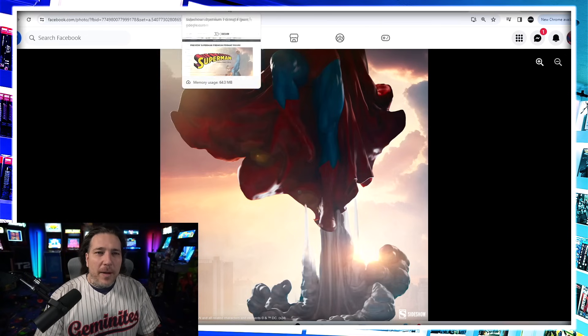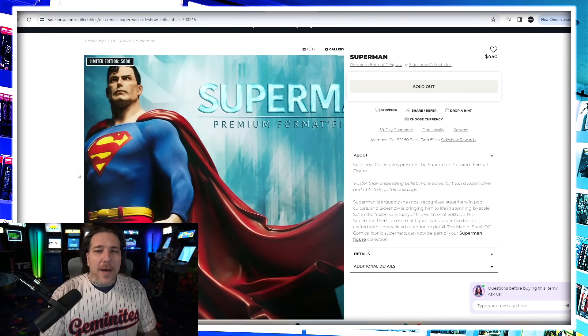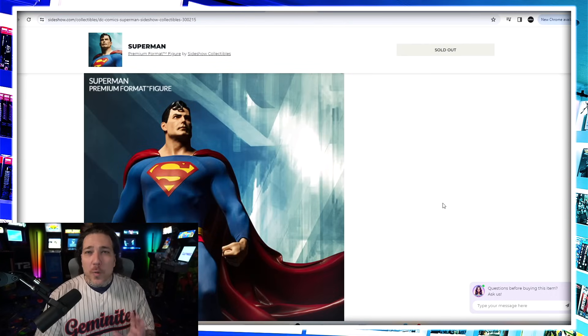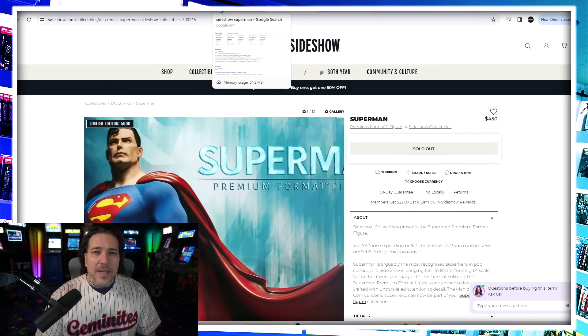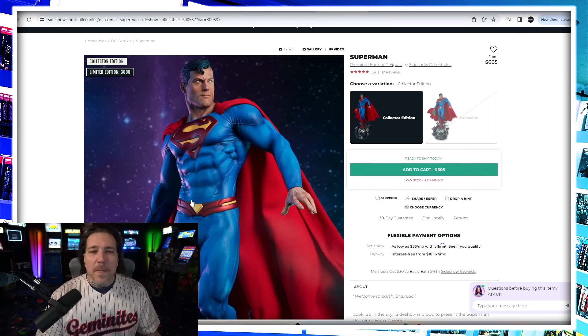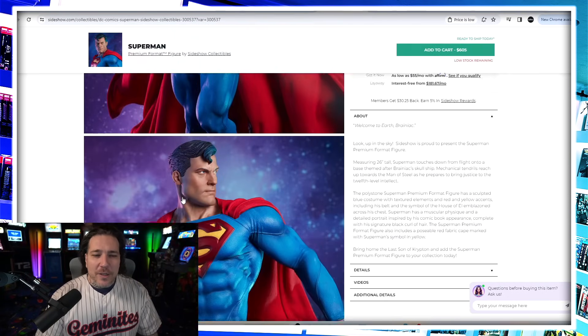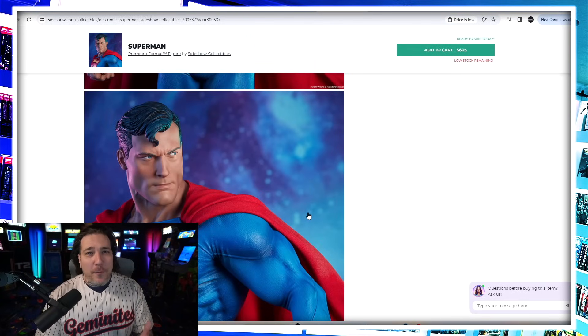Now the OG Superman premium format actually had a sculpted cape as well. When we think Sideshow they typically do fabric capes, but the OG had a sculpted cape but a fabric costume. That's one of those pieces I always wanted — I just never got around to pulling the trigger. Classy classic piece, sold out, retailed $450 when it first came out. Their second premium format I did own and I thought it was just kind of okay — not really exciting, more on the modern side with the fabric cape. You can still get the collector's edition now, and the exclusive had that Brainiac head. Kind of playing it safe, but with this new piece they're definitely not playing it safe.